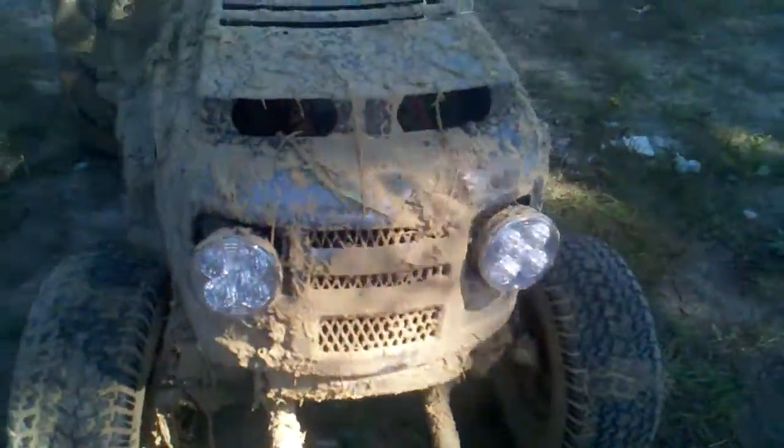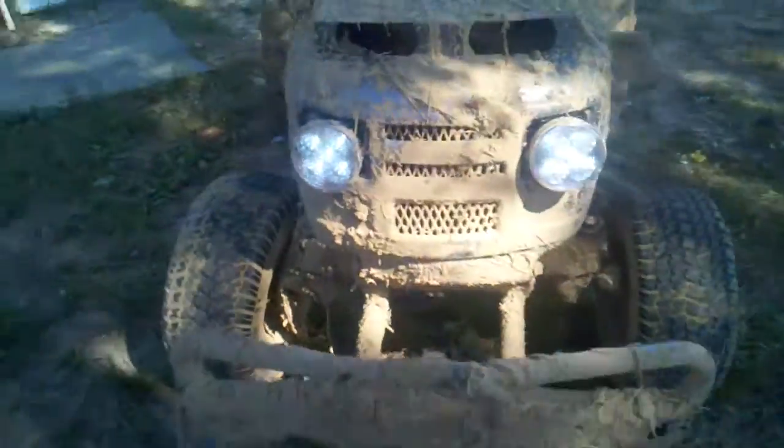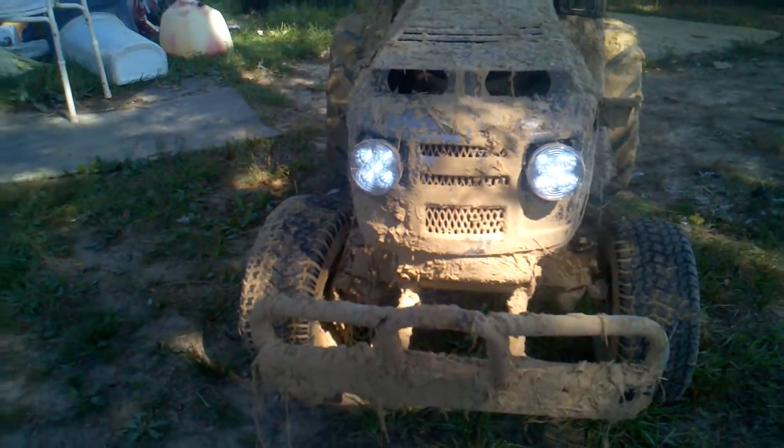I got both ammo boxes for $10 for both — watertight seal and everything, same with this one. Here's basically my cooler. I'm gonna let that dry out and air because I had some ice and stuff in it. But yeah, all about these headlights — I'll turn them on for you. Can't really tell because it's daytime.